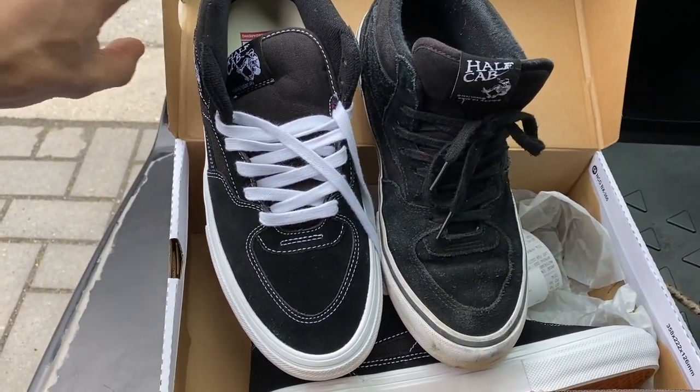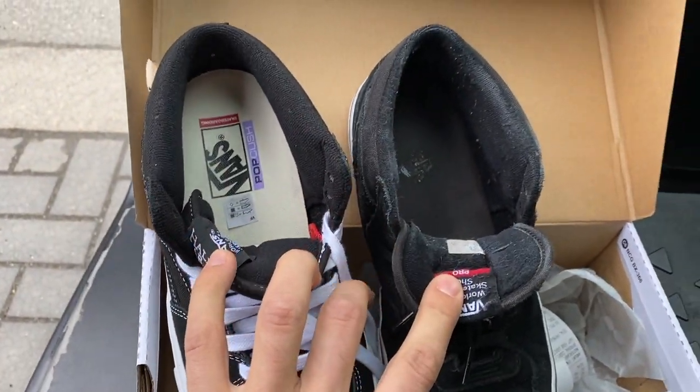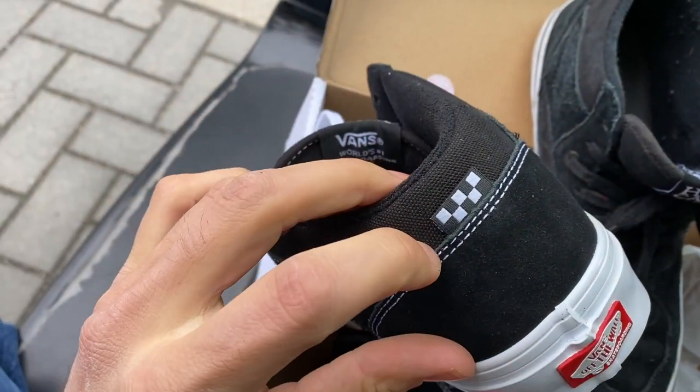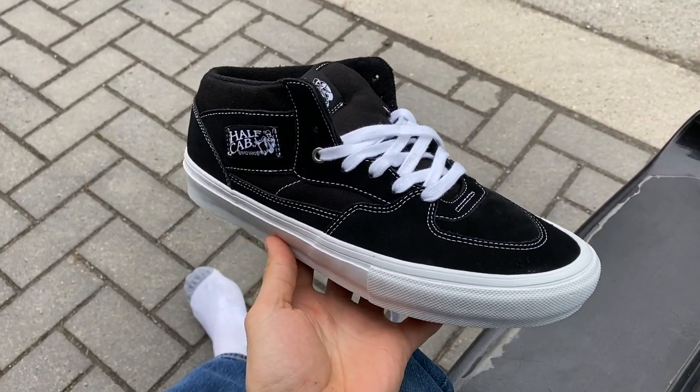Other than that they feel the same — they both have the pop cushion, though this one's worn out. Another thing I noticed is that they have tongue straps inside of them. There are checkers on the back. They look really sick and don't look too different from the previous Half Cab, but that white stitching just looks so sick. I'm excited to skate these.